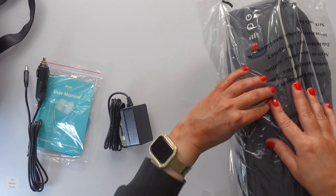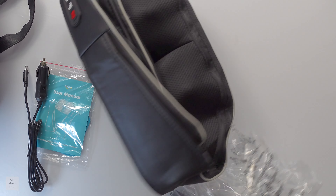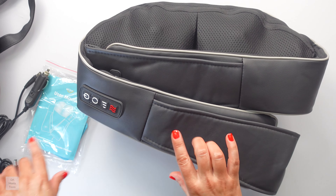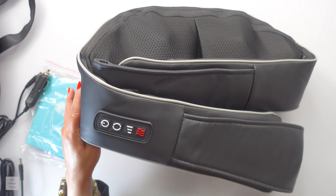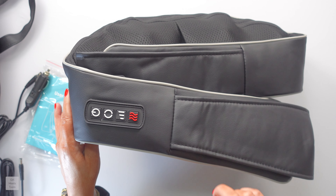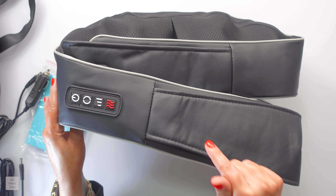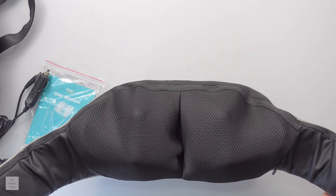This has four settings — four controls up here at the top. If you guys are interested in this, when they sent it to me they gave me a coupon code for my viewers to use. Order it off their website for a 10% discount — the code is GMT10 — it'll be down in the description box. Or you can just order it on Amazon.